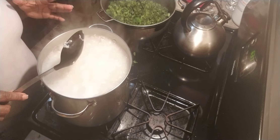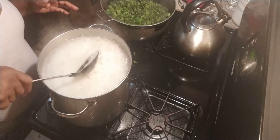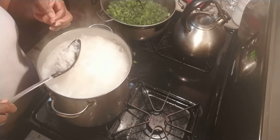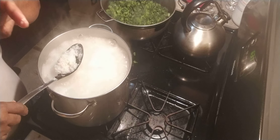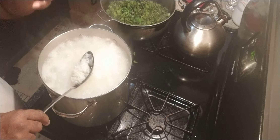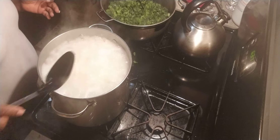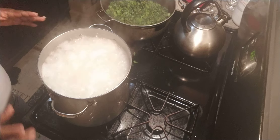Just let the cold water run and stir it up. This rice still has a grain — you can see the white uncooked centre in the rice. As the water gets thick, the starch starts to take over. I'm going to pour some cold water into this rice.